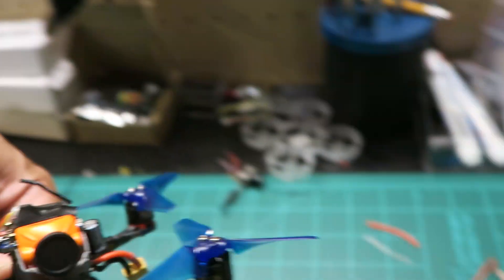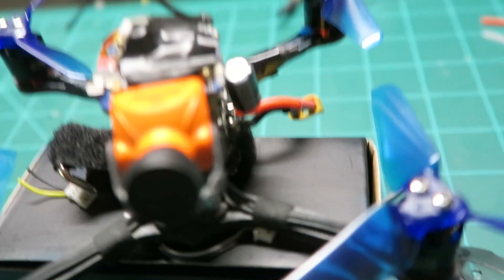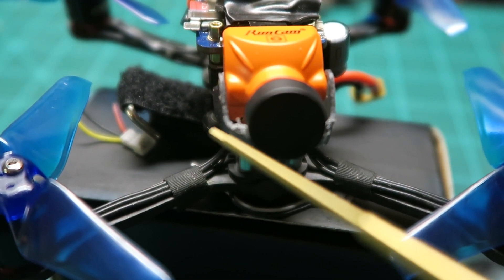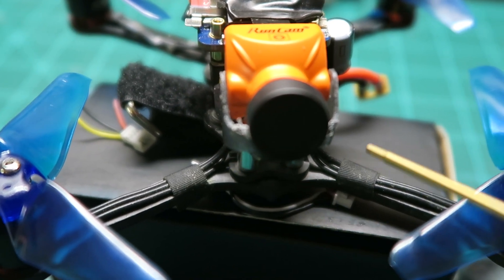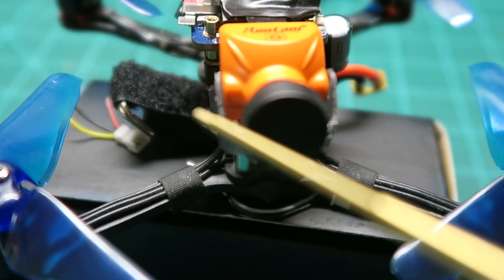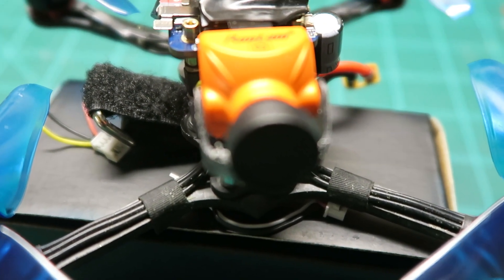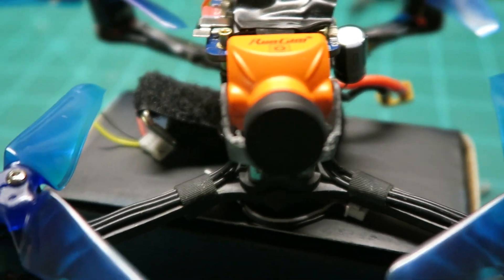Because the RunCam Split Mini is kind of big, it actually doesn't fit in the camera mount. What I did was use a soldering iron and melt that part of the camera mount — the front part has like a little bird's beak shape, so I just melted it all the way across, then filed it down and smoothed it out. Now the camera actually fits. The camera angle is still pretty low, kind of straight on, so I'm going to have to tilt it up more. But it does fit and it does work.